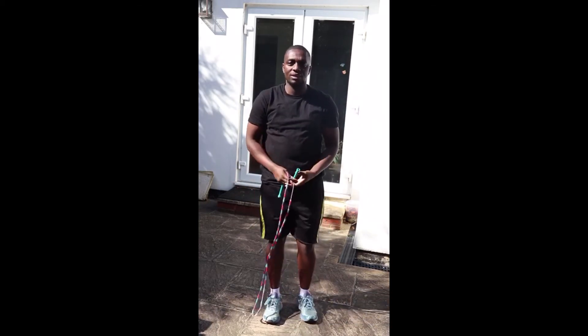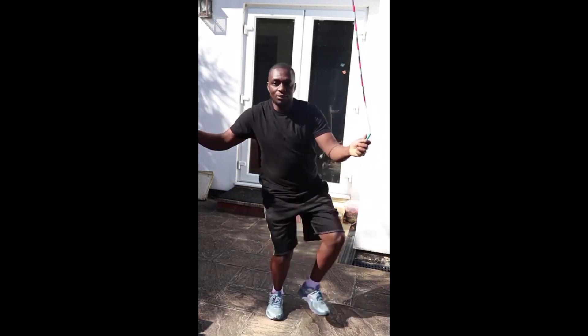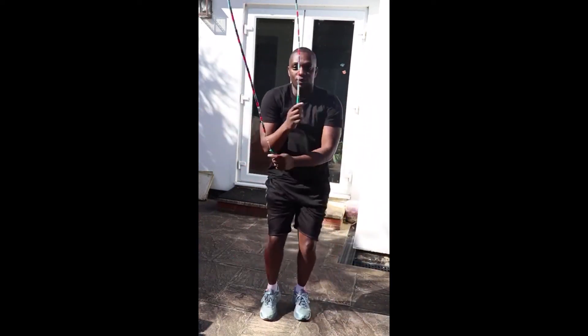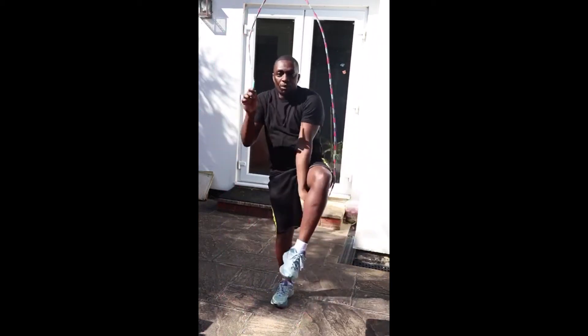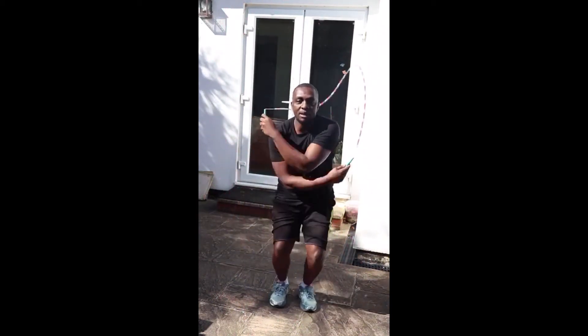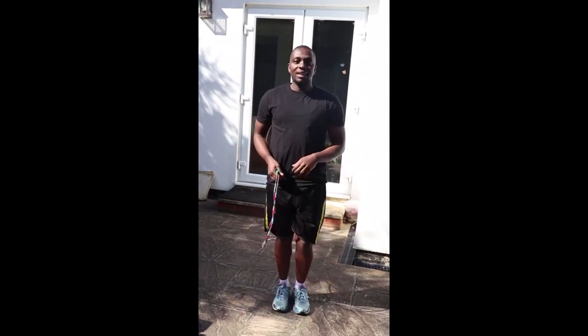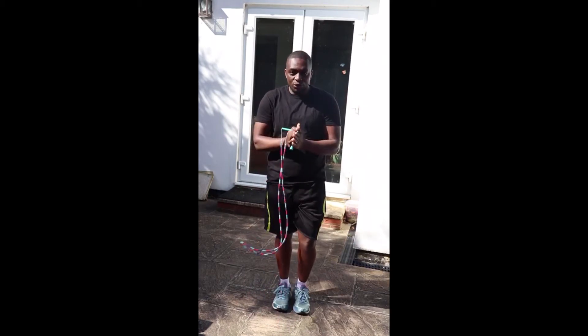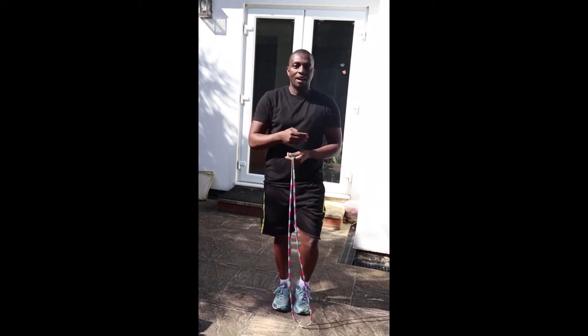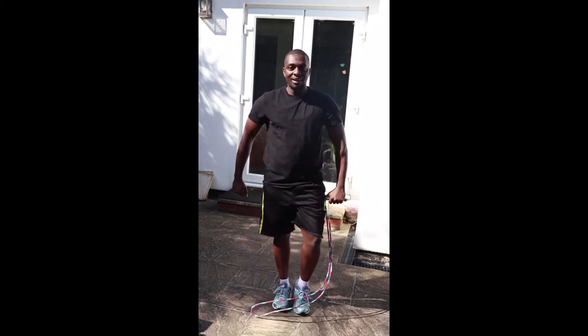I'm going to demonstrate with the rope so you can see how it looks. From here, you just do that and a big cross. Did you see that? One more — big cross here and the same. One more big cross here. Remember: one under, big cross and jump. The idea is always when you're doing crosses, hands have to go past your body. Your arms have to go past your body.